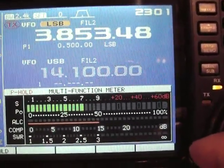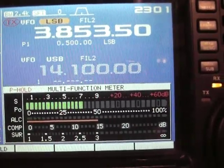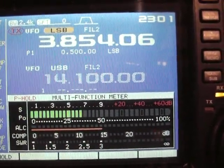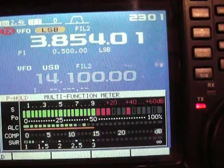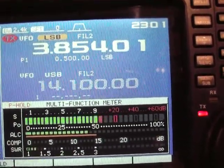The band is pretty quiet. Alright, 3850, let's try 3854 — November X-Ray 7 Delta X-Ray, NX7DX — 1.2, starting to go up.